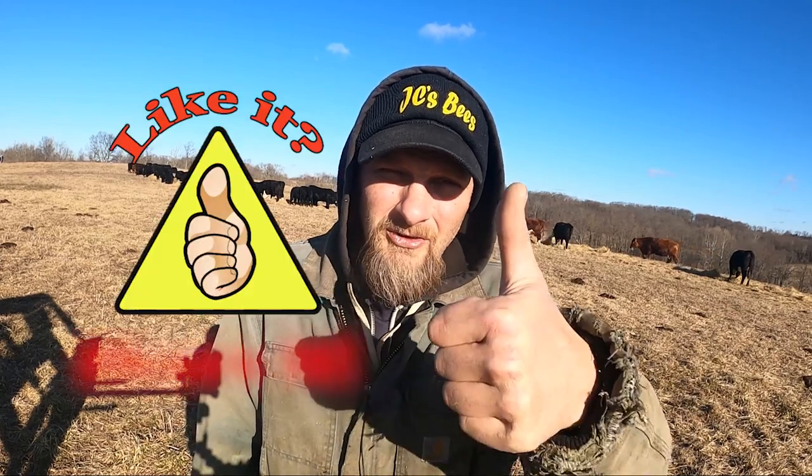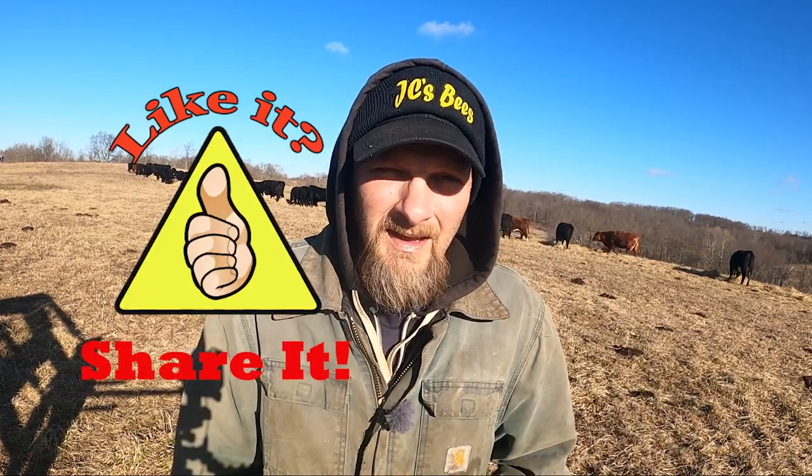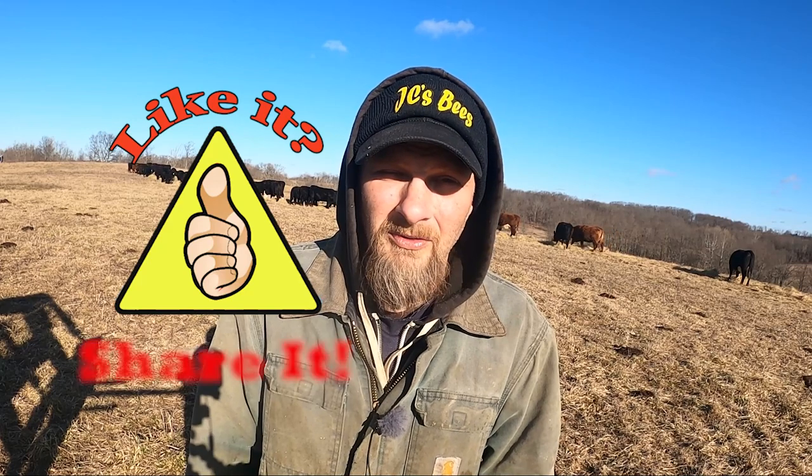That's about it for this week. If you have any questions or comments, you can leave them down below. If you enjoyed the video, make sure you throw me that big old thumbs up. And if you haven't subscribed, please take a second to do so. Thanks for watching, JC's Bees.